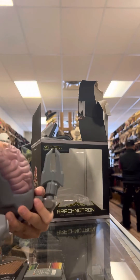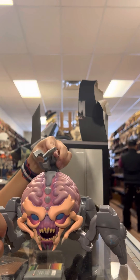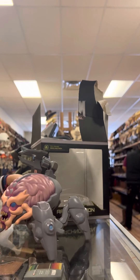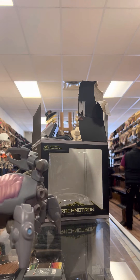Now that I unboxed this, I just wanted to show you guys my new figurine. I will probably get the Doom Slayer in a few days because I might go with my dad.